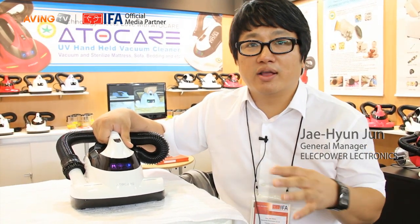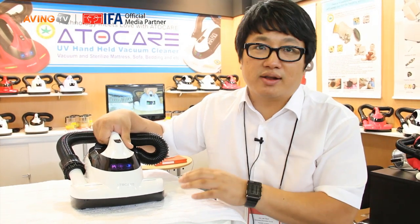This is the AutoCare UV Packing Cleaner. It is specialized for the mattress, sofa, pillow, blanket, and all kinds of fabric stuff. We can clean them.